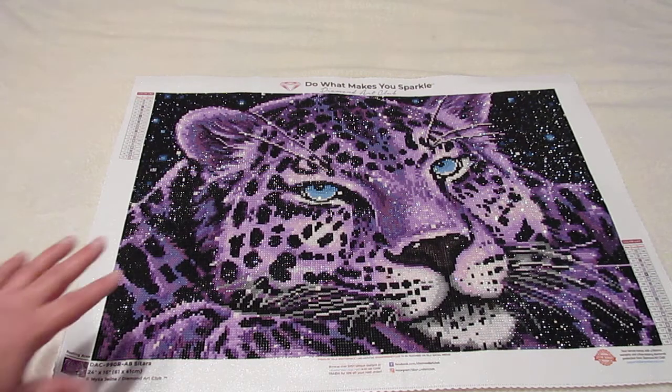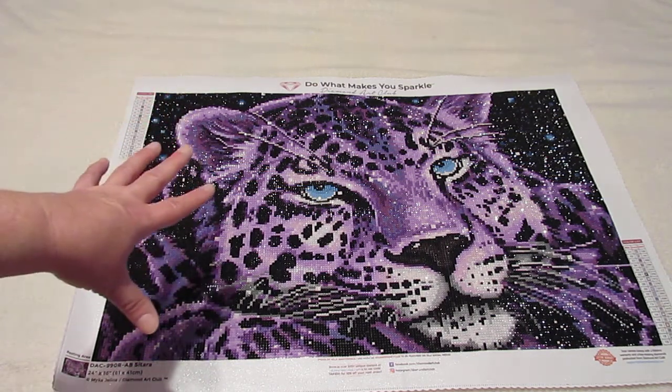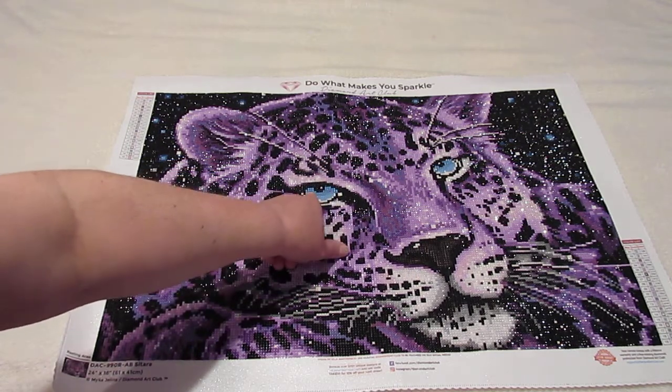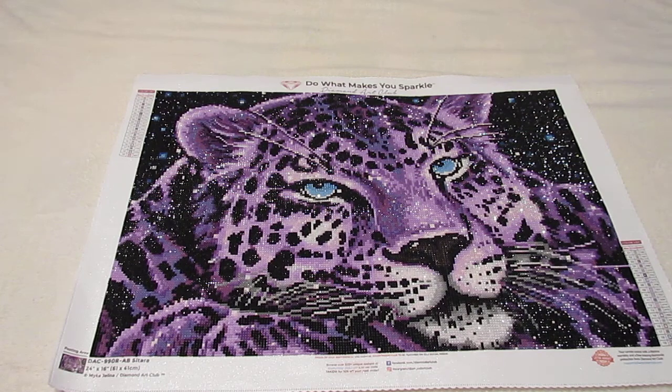So I pulled out the dark blue on one of the eyes and changed it over to this lighter blue AB. I was trying to find a lighter color and I happened to see those sitting there, so I grabbed them. I put them in one eye and stood back again and I happened to like it a lot better. So I went ahead and changed the other eye as well. I kind of reworked the top part of the eye and the pupils on there. That was the only thing that drove me nuts because I couldn't see the pupil and it kind of messed the eyes up for me.